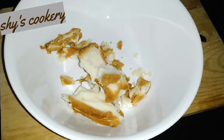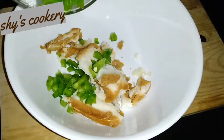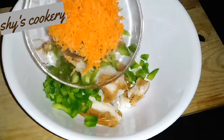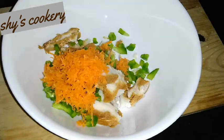Then add 3 more pieces of bread to the top. We will add 1 tablespoon of caps and grate it too.